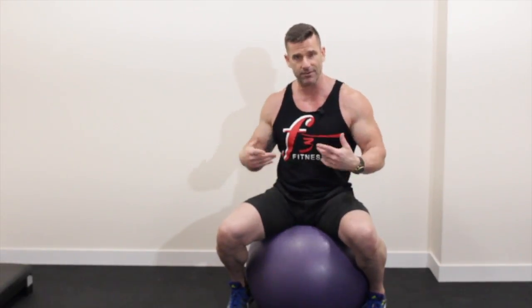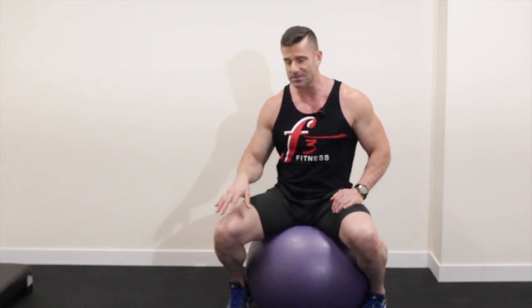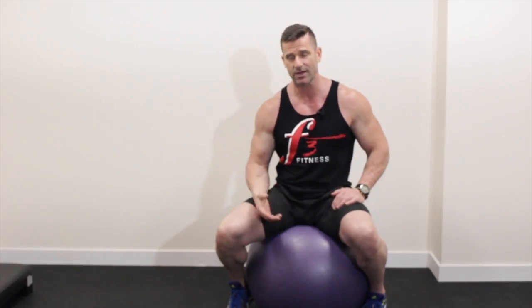There is rotation that is required — rotation around the joints, rotation around the axis. There is the timing between antagonist and agonistic muscles. We want muscles to fire in a certain pattern around the joints just to create great stability. There are a lot of factors to think about when you are training.